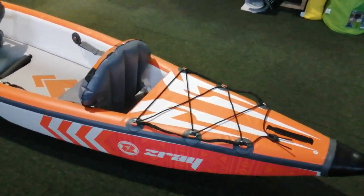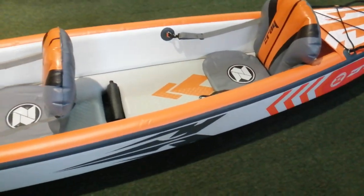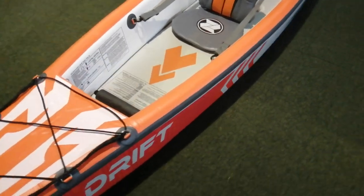All right, here's a quick rundown of the new kayak. Build quality seems reasonable for the price point.